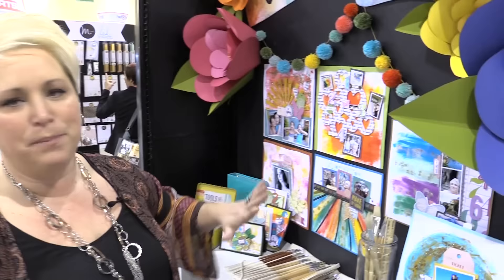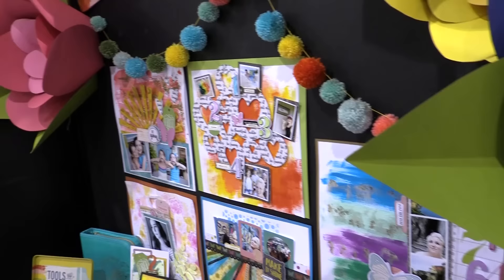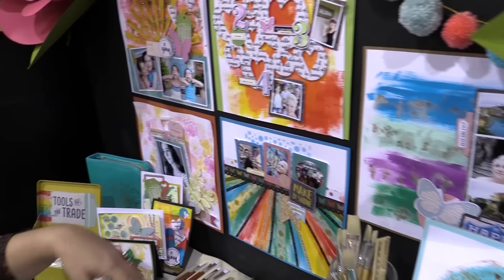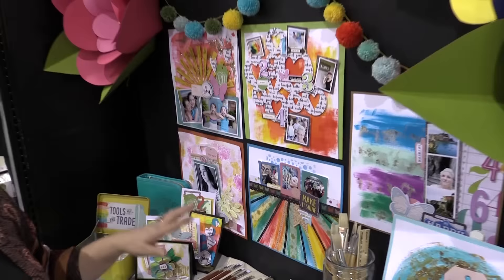Hi Scrapbook.com! I'm excited to have you here with me today in the Vicki Booten booth with American Crafts with my new mixed media line. I'm really excited to share this. I have been scrapbooking for a long time and I educate and teach all over the world. One thing I've found is that paper crafters don't feel like they're an artist or that they can try painterly techniques — but I think you can. So I wanted to come out with a line that would make mixed media easy.